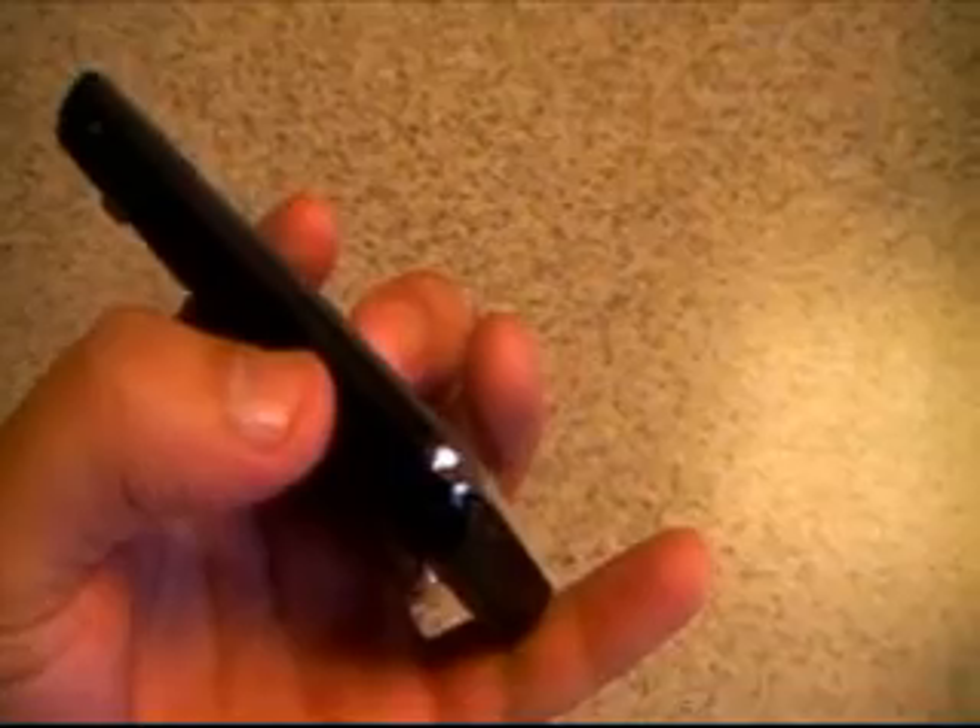Starting out at the top of the screen you have your reset button and your power on/off button, which also takes it into standby and out of standby. Over on the left side of the device we have a little holder so you can put a strap on there. Down at the bottom we have our charging port, which also works for our headset.